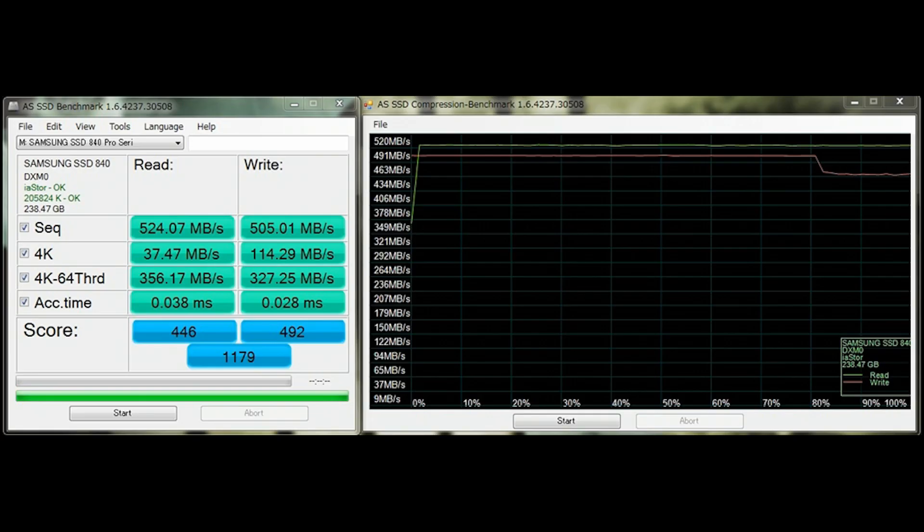Now here's the Samsung Pro result — this is a score I pulled from a Japanese price comparison site, and basically all the results people got were similar. As you can see, the write speeds are just huge on the Samsung. The Samsung 840 Pro 256GB is a beast of an SSD. I like AS SSD because it's simple — it gives you a realistic overall score you can generally go by without getting too deep into the numbers.